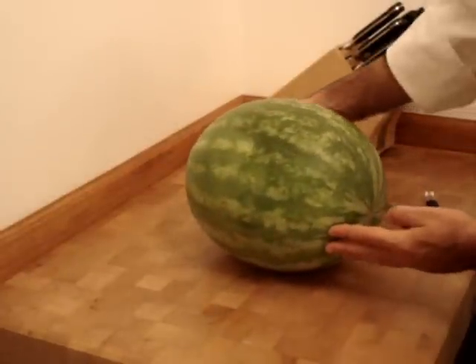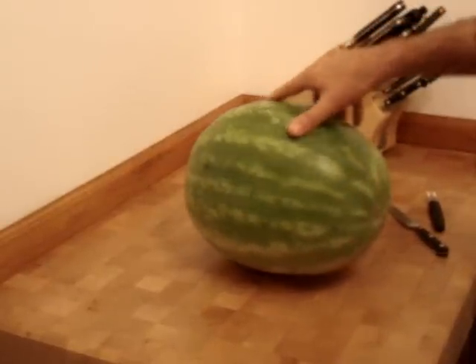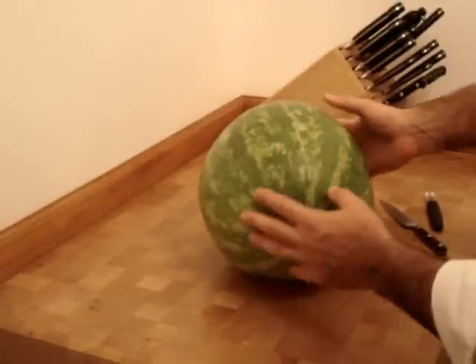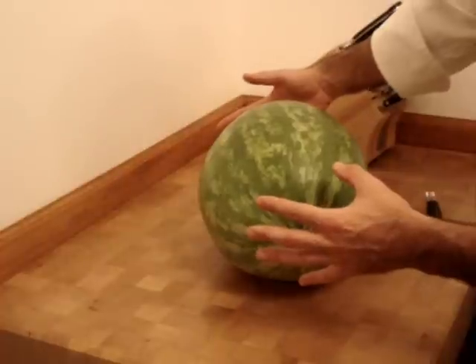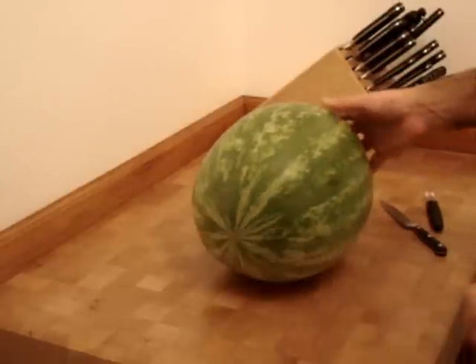We're carving a watermelon swan that's going to be used as a fruit basket. You want to select a nice watermelon that's got a nice face to it — bigger is better. I wish this was bigger, but you get what you get. So we're making a swan.